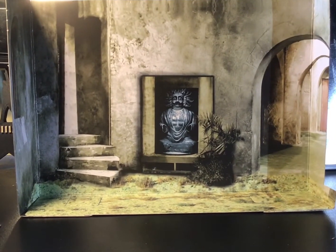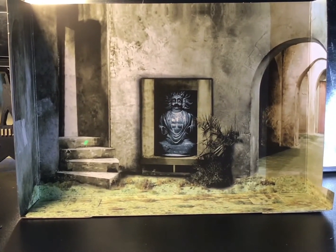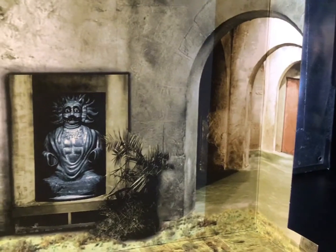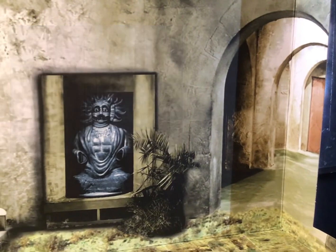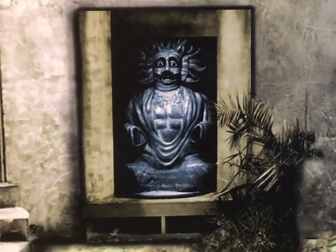Opening up the box we get a lovely little backdrop, which is new for three-pack figures, with a scene I believe is based on the actual episode — this hallway here being based on a scene where Susan, the Doctor's granddaughter, is attacked. There's also this weird statue thing in the middle which looks a little creepy.